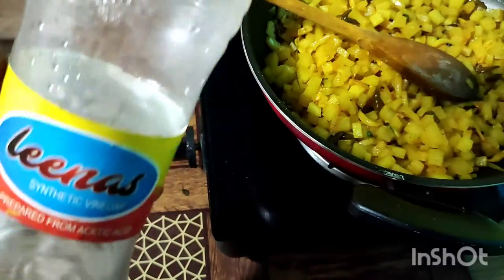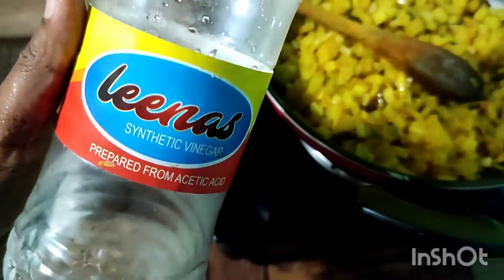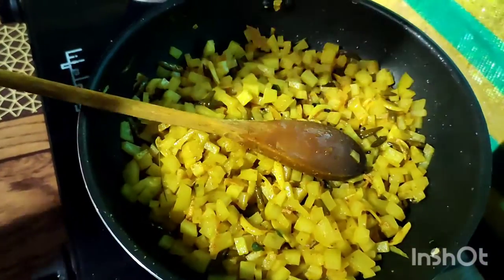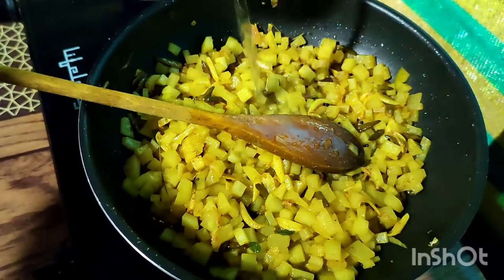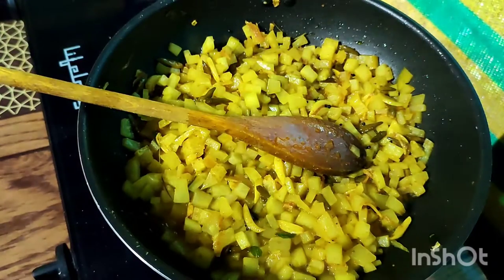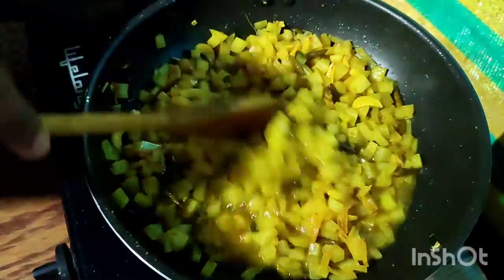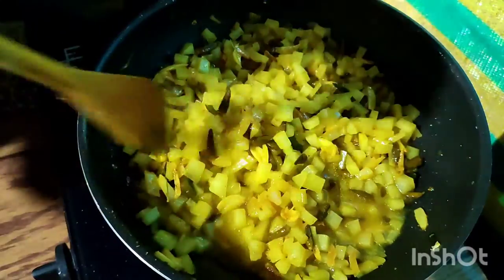We need to make a drink. We put the pot in and add to it. You can get the pot ready. If we add a taste of rice, we will add the rice.